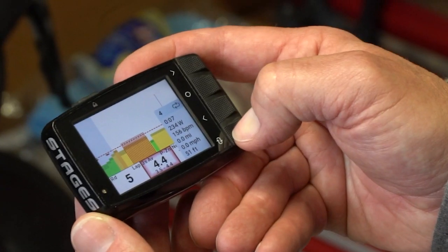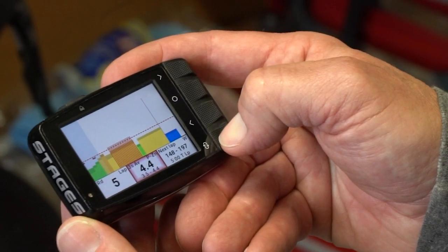There's also a function that allows you, at the tap of the lap button, to get a quick snapshot of your previous lap data — your average speed, average power, and lap duration. It pops up in the bottom left corner and then goes away, giving you a quick way to review your data.